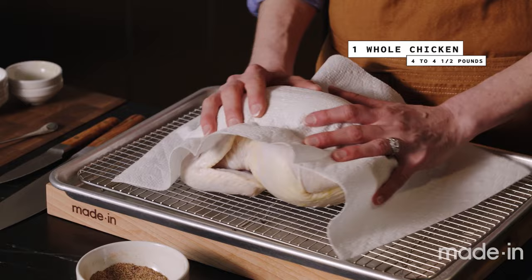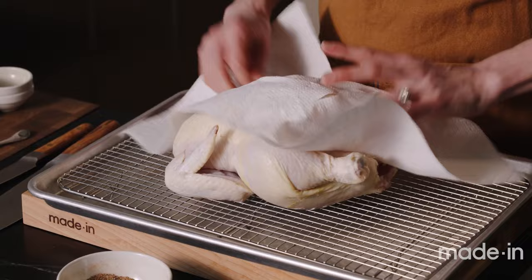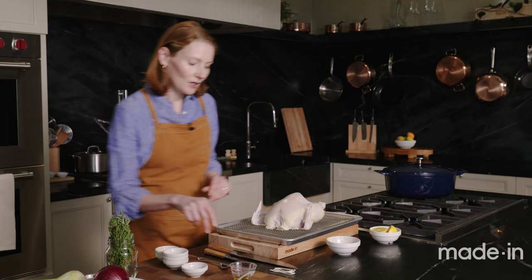The first thing I'm going to do with the chicken is pat it dry — you want the skin to be really dry so the spice rub can stick. This is about a four to four and a half pound chicken, and I've removed the giblets and other things that were inside.